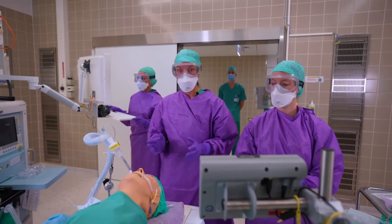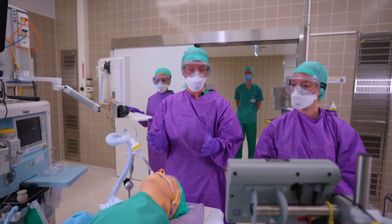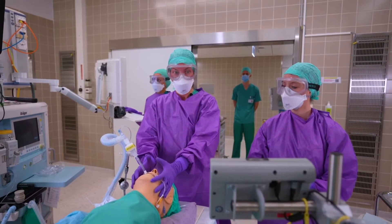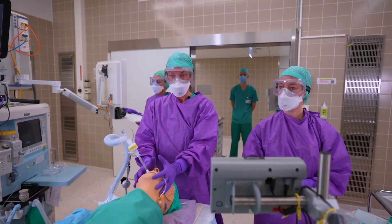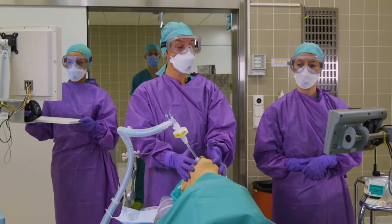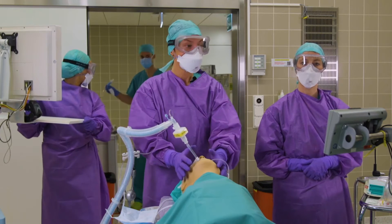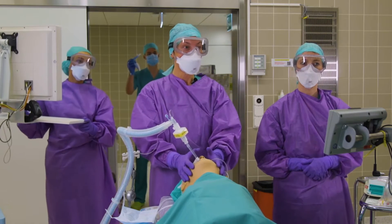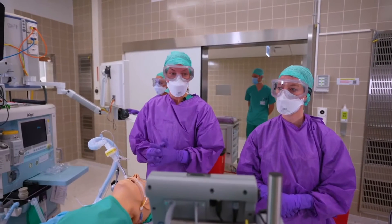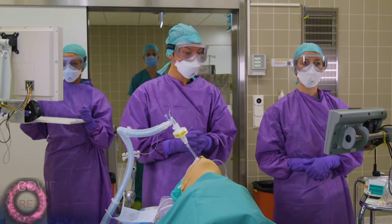If a patient is desaturating and you have to back-mask the patient, it is very important to use both hands to have a tight seal, and have a second person — Larissa in this case — to back-mask your patient. If the back-masking is not successful, it is important to reach out to the person outside the room and gather other aids, for example an LMA. If you have to escalate to a fiber-optic scope, please use a single-use fiber scope.